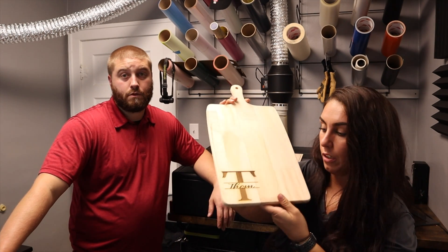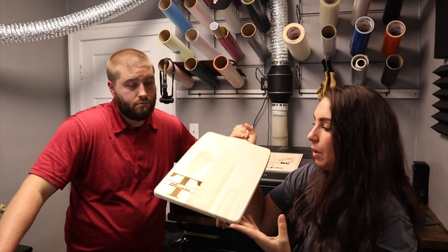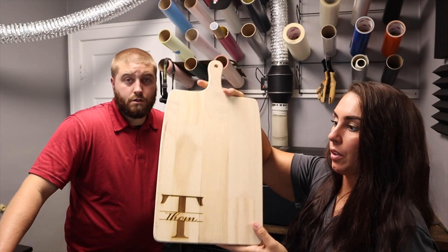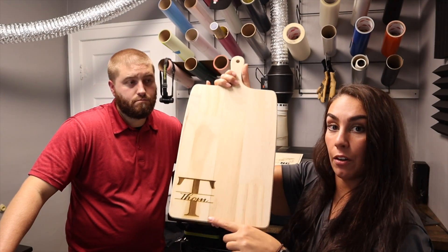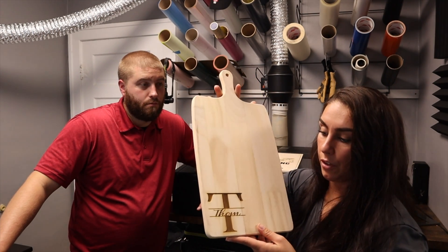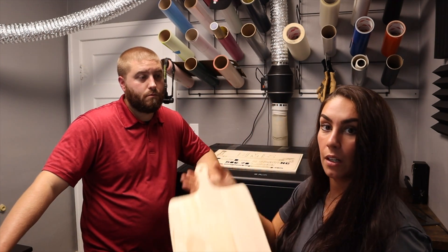This is something different — not three-dimensional, it's etched. It's a charcuterie board we bought; we took our last name and did an initial with cursive in it. This would be really cute for a meat and cheese tray. Where we're engraving we don't see any issues — it does great, everything comes out the way we want. It's only when we try to do a full cut through that we have problems.